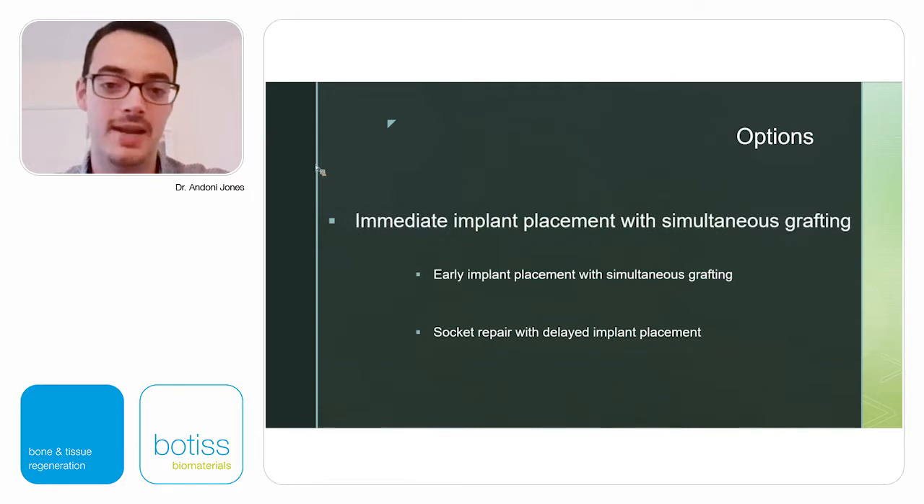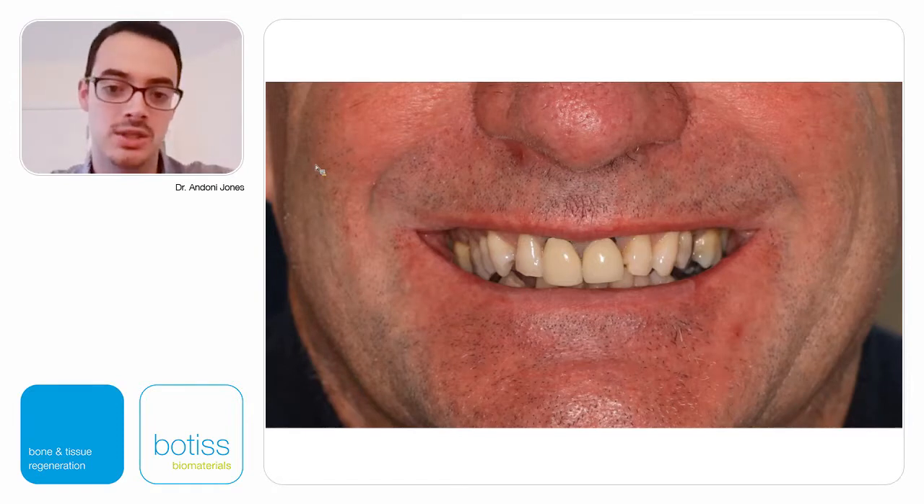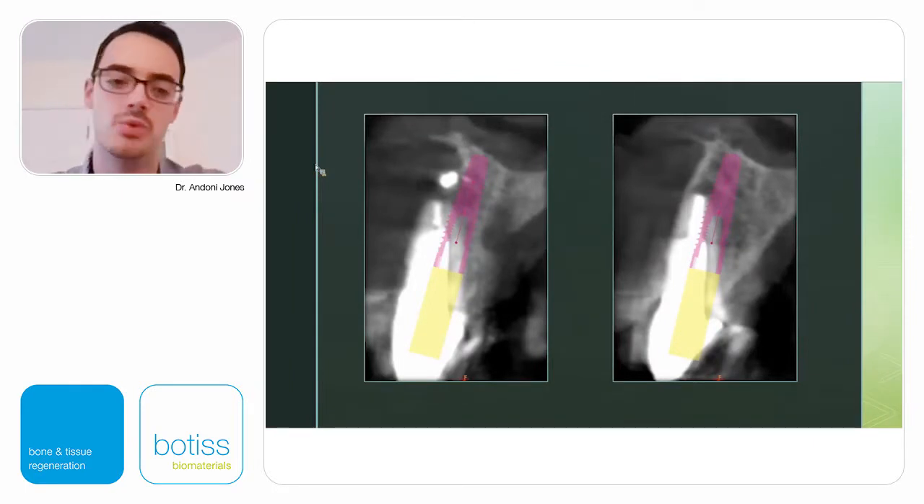We'll talk briefly about immediate implants with simultaneous grafting — can we place an immediate implant in a Type 2 socket? This male patient has two failing central incisors with some recession. The CT scan shows a likely missing buccal plate on the right central incisor and uncertainty on the other side. We have to be ready for the worst-case scenario: the buccal plates may be completely gone, or they could fracture during extraction. When this complication happens, we need to be prepared so it's not a surprise.